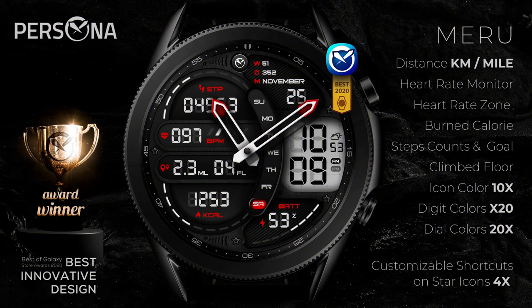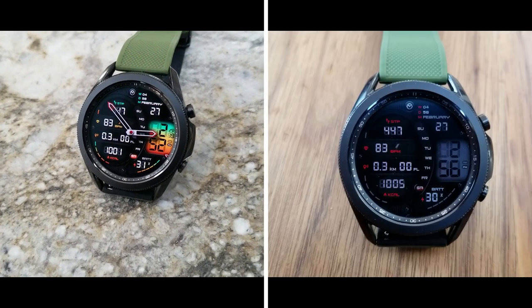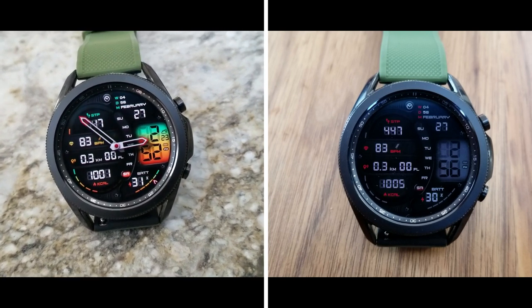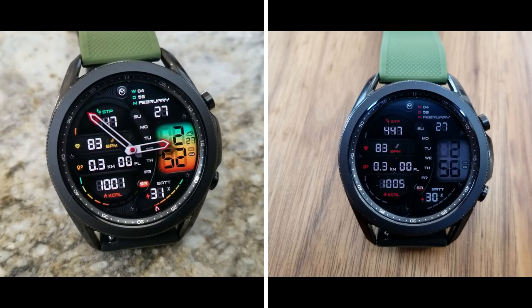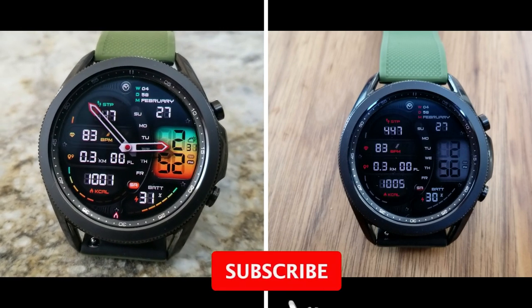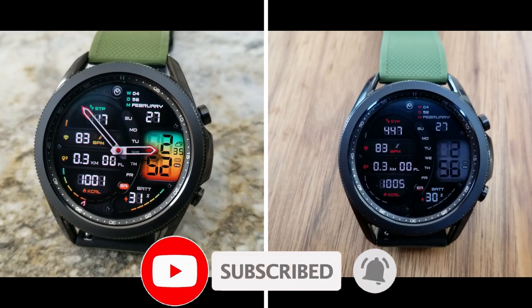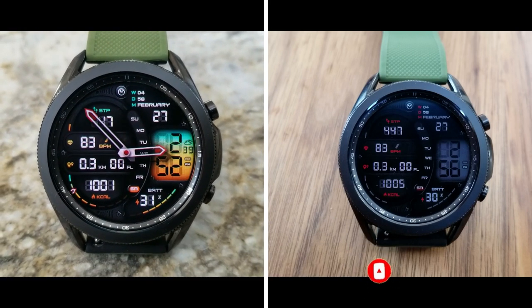Okay guys, that's a wrap for this Persona review of the Muru watch face. If you want a chance of getting a coupon for this one, make sure you click on the link down below in the video description. Keep in mind that all codes are limited to 50 per country, so you'll have to act fast if you want to add this one to your account. Thanks for watching and supporting the channel — please remember to smash that like and subscribe button before you leave. I'll catch you guys in the next review, until then take care.